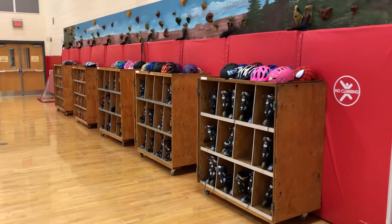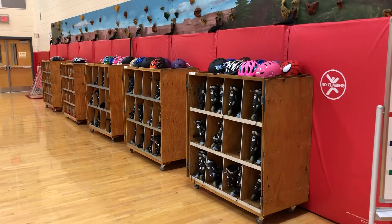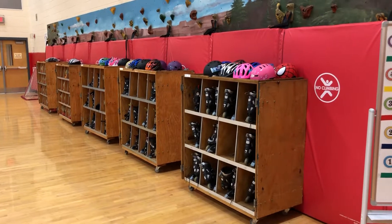This is a look at our roller skating unit that we do in PE. I see the kids twice a week and they get to skate for three weeks, so six times total.